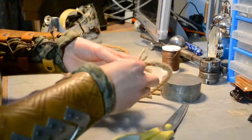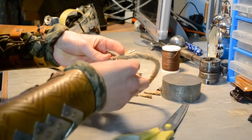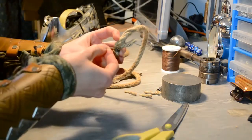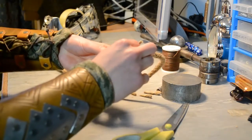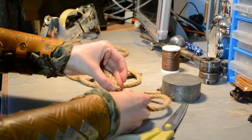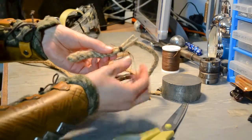Then finish off the thread by passing it underneath and threading it through the loop. Then I'll put the thread diagonally through the middle — like that, so diagonally.